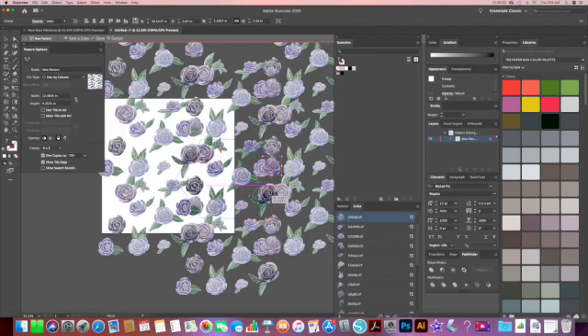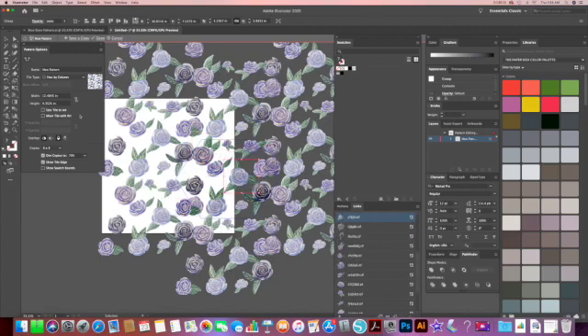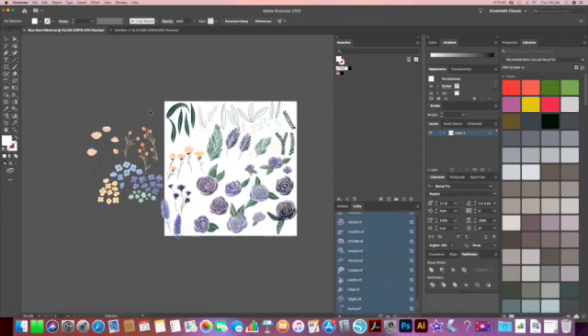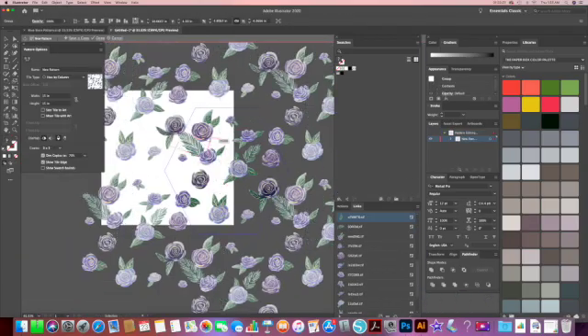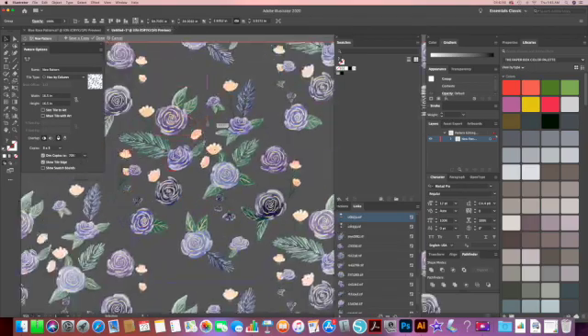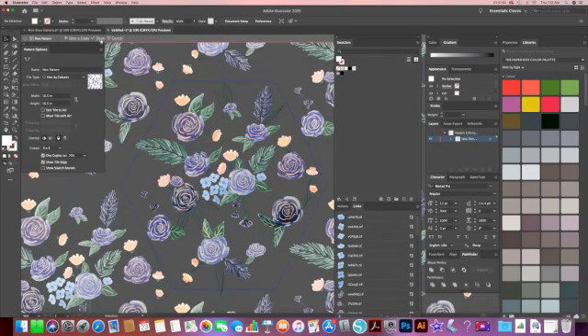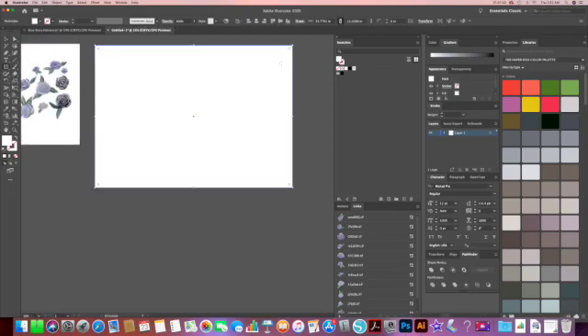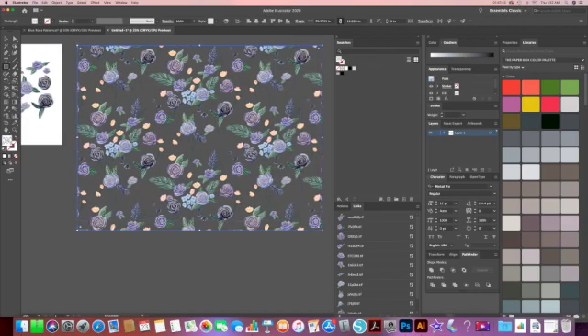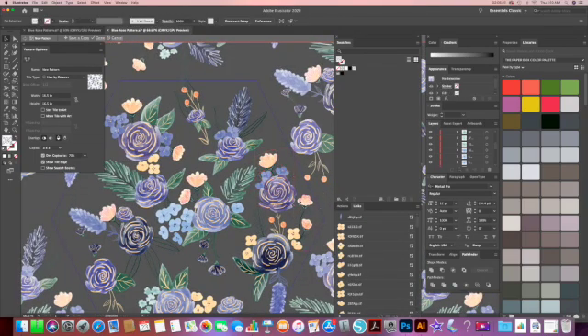Now is the fun part — you get to move all of your individual elements one by one and see them change in real time with the repeated tiles. If you want to test your pattern on a larger scale, click on Done. You can select the rectangle tool, draw a large box, and then select the swatch that has your pattern in it. You can easily go back and edit your pattern if you don't like it — just double click on the swatch icon that has your pattern in it and then you can continue editing your pattern.